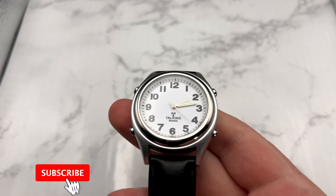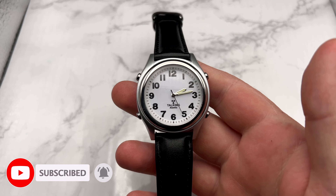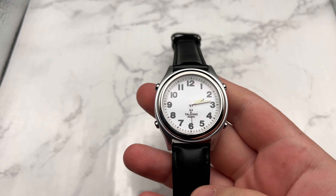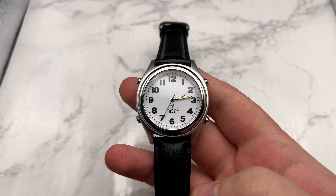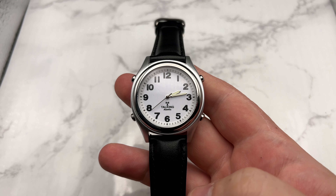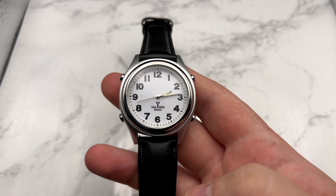Hey everybody, welcome back. We're doing something a little different this time — I wanted to highlight some adaptive technology. This is a watch for the vision impaired. If you know anyone who could use a product like this, let me know. I'm going to give this away at the end to anyone who reaches out to my email address and knows someone who could use a watch with a vision impairment.